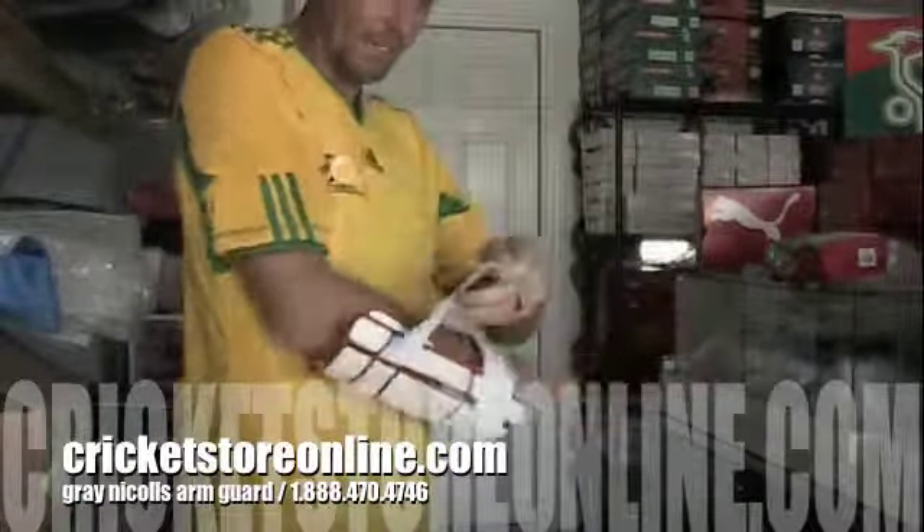I'll show you how that goes on — it's pretty simple. And that's the Gray Nickel Star Arm Guard. That gives you some really good protection. Let me bring you up a little bit closer here so you can have a look at that. That's an excellent arm guard.